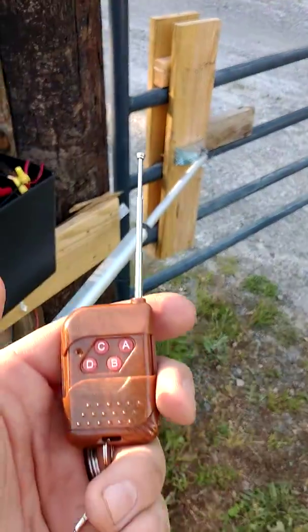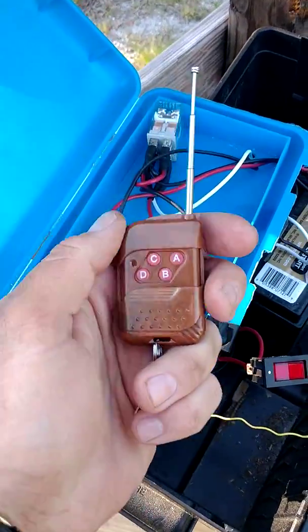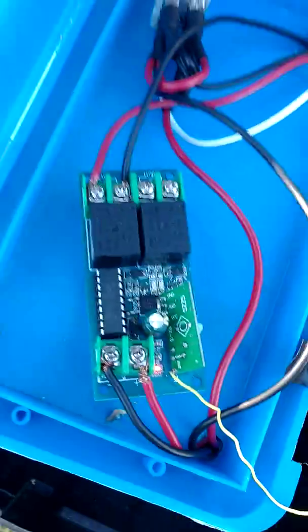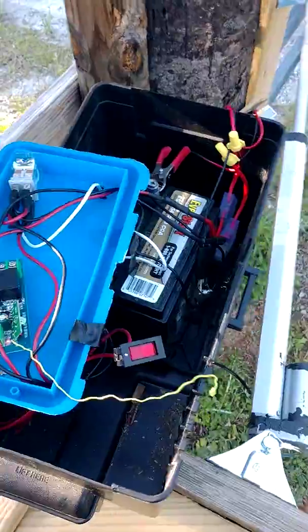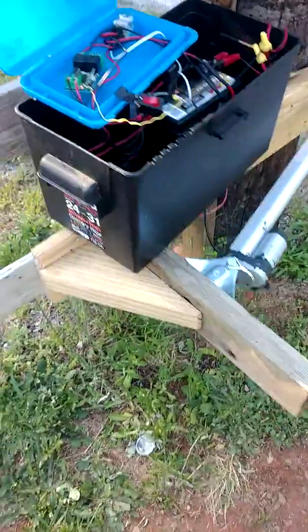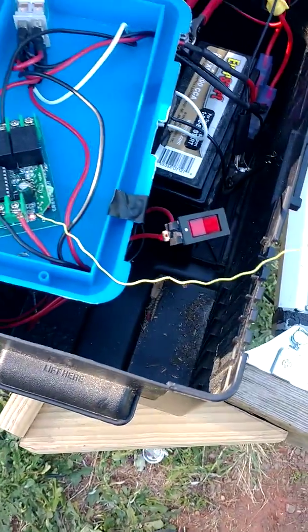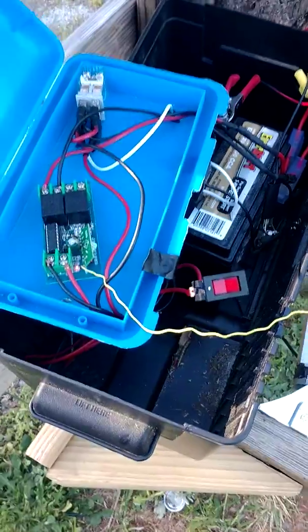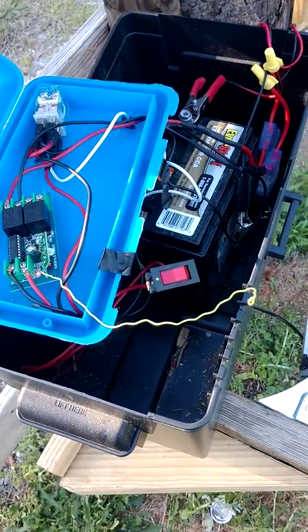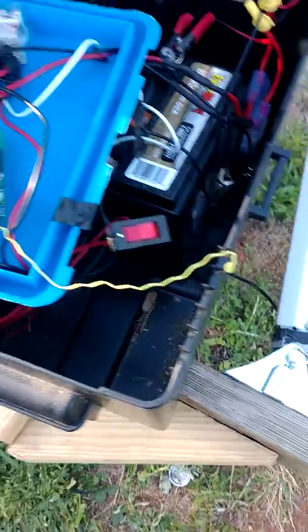The newer control boards don't come with this remote — they're about half the size of this one and they have an auto-learn feature. So if you already have a garage door opener remote or one in your vehicle, they'll work. This yellow wire is the antenna, it's normally coiled up but I've got it stretched out a little for extra range. I don't really have a whole lot of range on this, but what can you expect out of a $10 relay box.